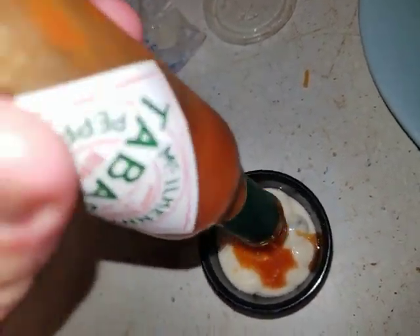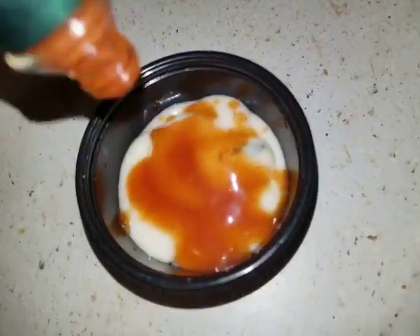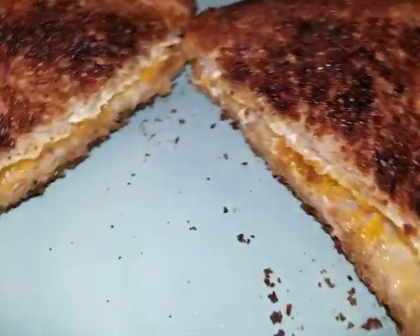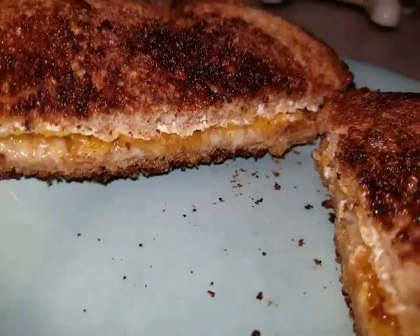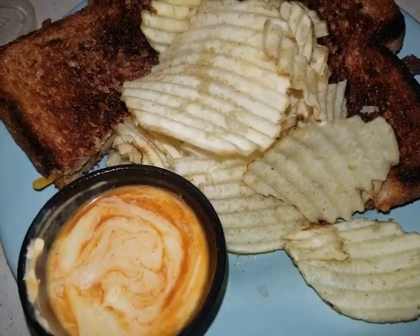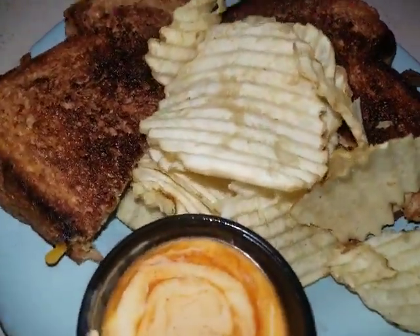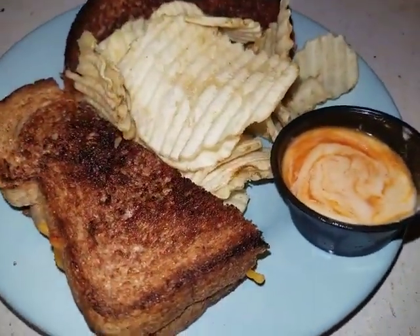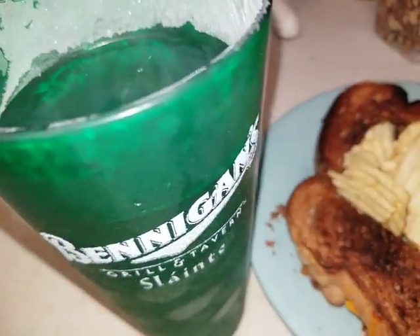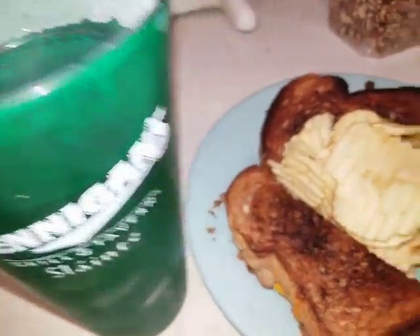I'm sure I got a lot in there. Keep it coming. With some H2O, of course. Let's go. Wow.